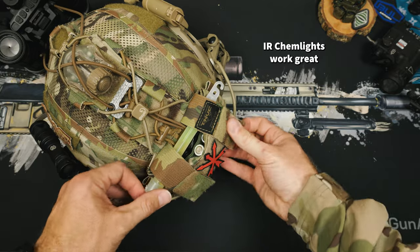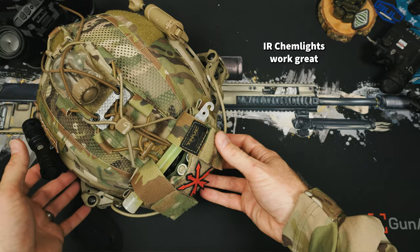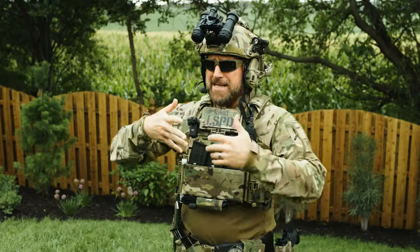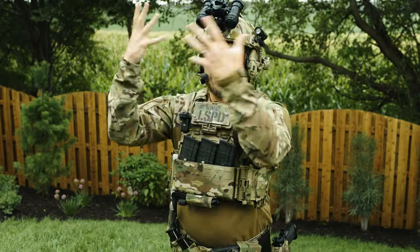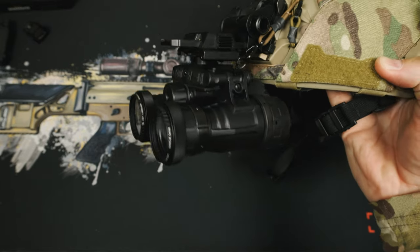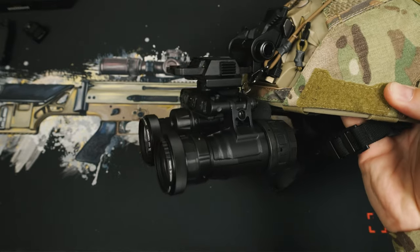A cheaper and less obnoxious option is to just use a chem light attached to the rear of your helmet. Then you have some peer indication, but not some big expensive light just flashing in front of you.